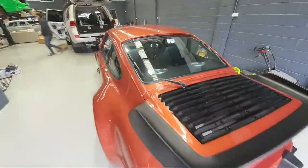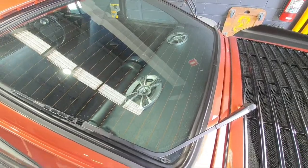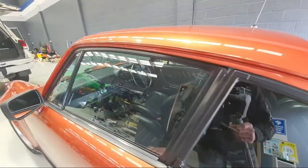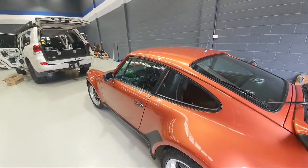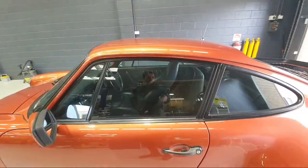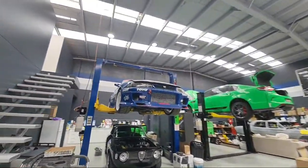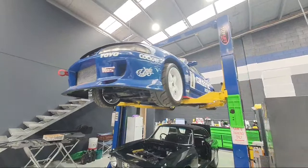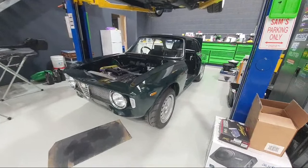We've got a new Sony RSX-G9 to go in there as well, and a little M5 Helix DSP or a Match DSP — that'll be cool. Other than that, we've got the GTR, the five-cylinder RB21 GTR currently.